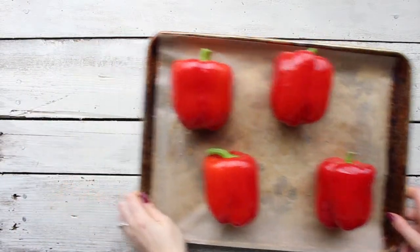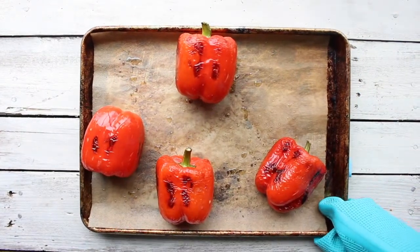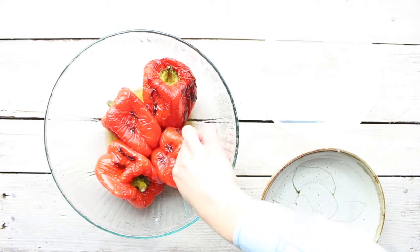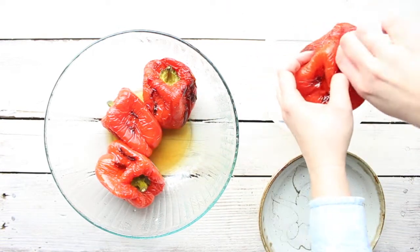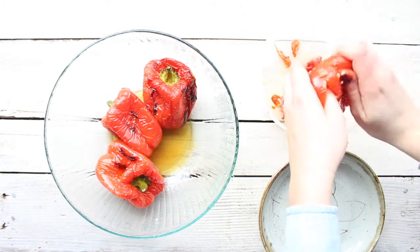Then you're gonna roast these at 525 degrees for 25 to 28 minutes. Then, this is optional, but you should place them in a bowl or bag to steam them a little bit. This is gonna help to remove the skin. So you're gonna remove the skin and remove the seeds.